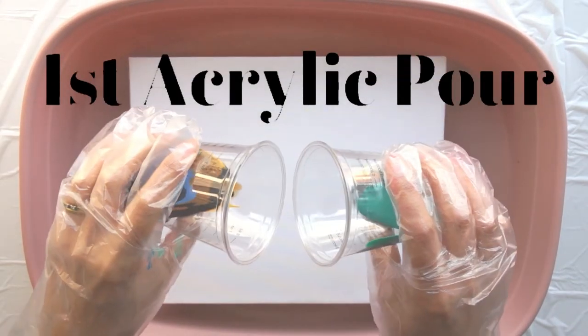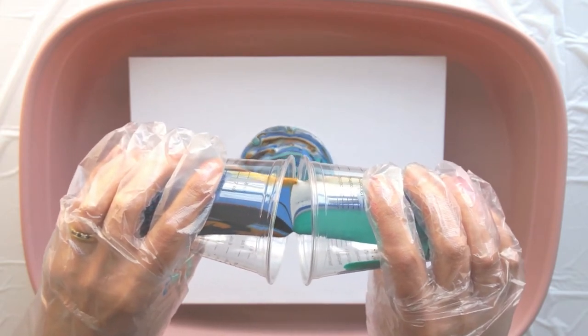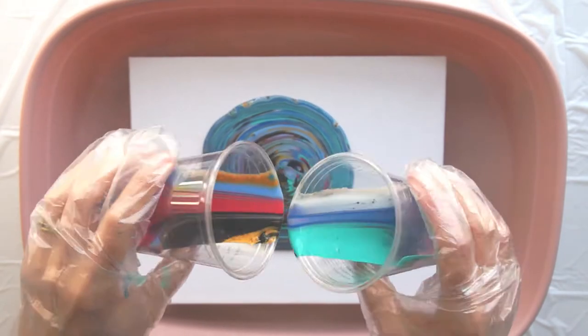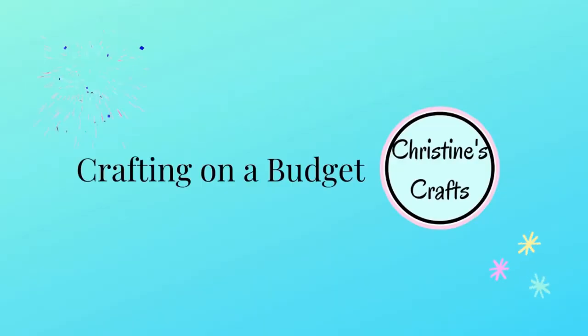In this video I'm going to show you what really happens the first time you try an acrylic pour. You've seen all the videos showing you how easy it is, well let's see what happens when you really try and have a go. I'm Christine of Christine's Crafts and this channel is dedicated to crafting on a budget.